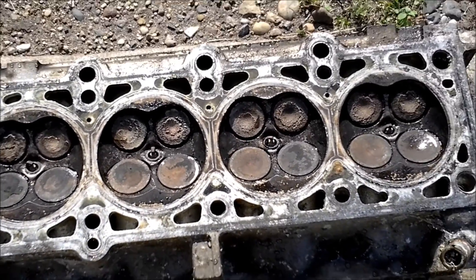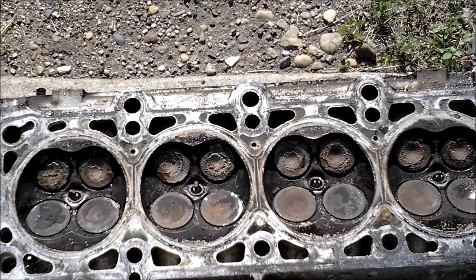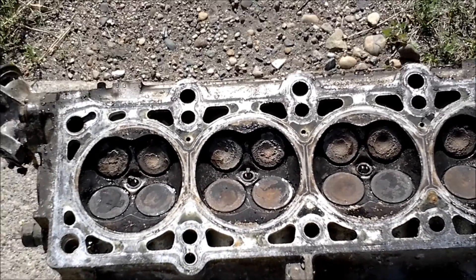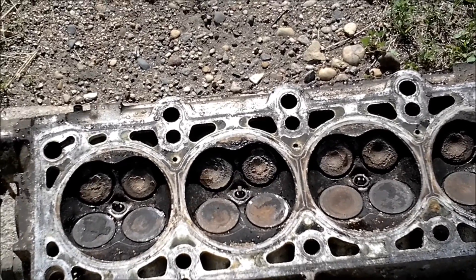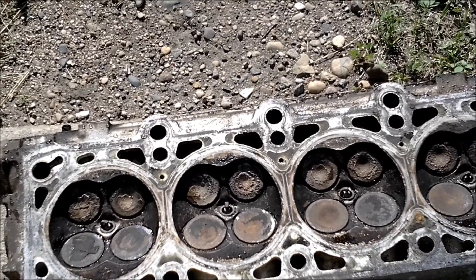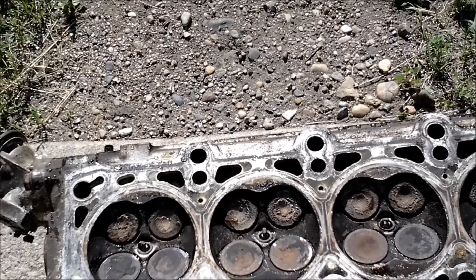This cylinder head is off of a 96 Dodge Neon 420A engine — four valves per cylinder. If I recall, either this one broke a timing belt or the timing tensioner failed. I can't remember which particular one it was; I had both happen.